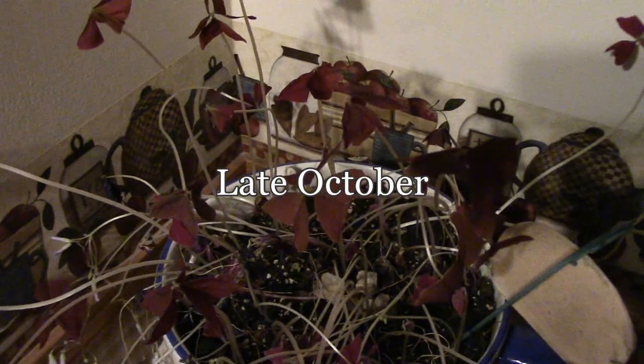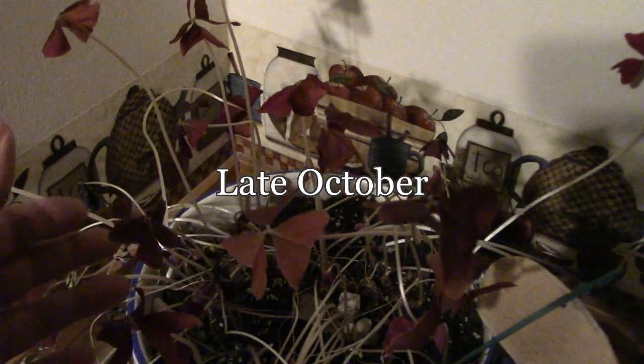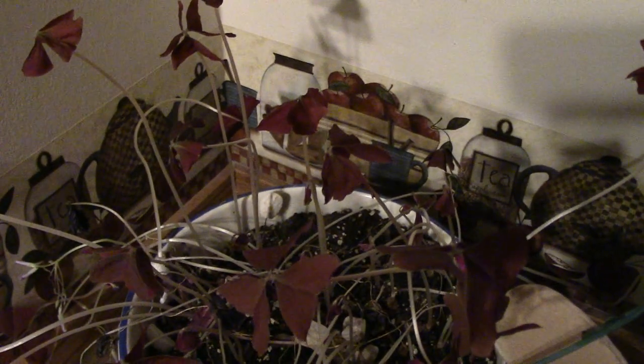I just wanted to show you what it looks like at this stage and this is where we put it. It gets basically no sunlight at all after we bring it in because we just don't have any good windows to put it in. It's kind of hard to see in here so I'm going to take this outside so we can see it a little bit better.